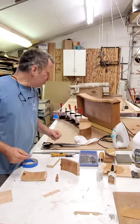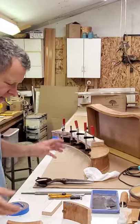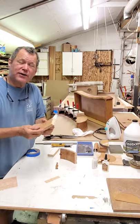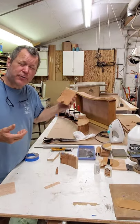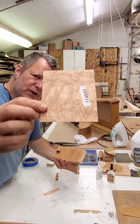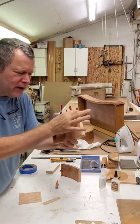Scott Groves here with a tip for you. If you're doing restoration on an old piece of furniture, a lot of times you might have a face of veneer that's missing, and trying to find a matching veneer — especially for a really old piece of furniture — can be really tough. This is bird's-eye maple. I did have bird's-eye maple, but it didn't quite match the grain, and I had a split right on the end.